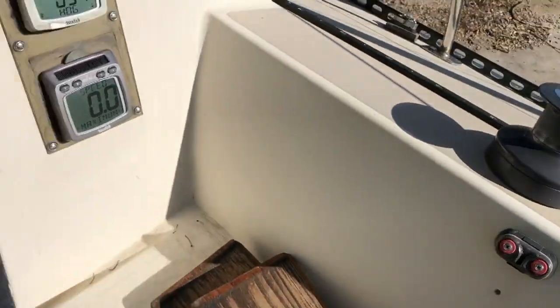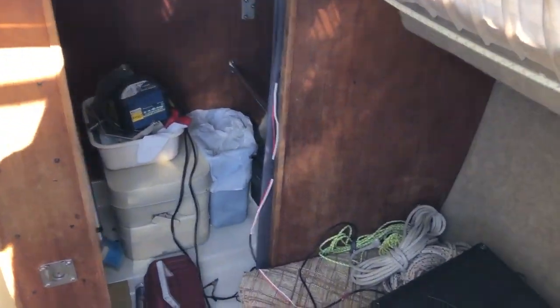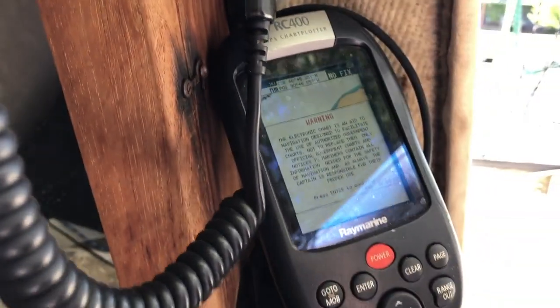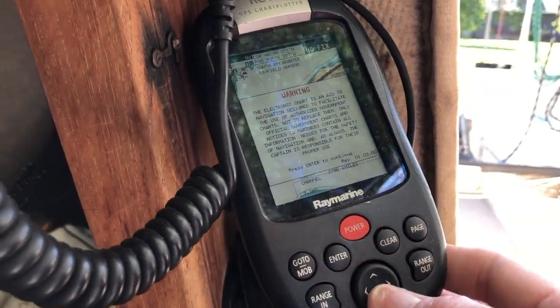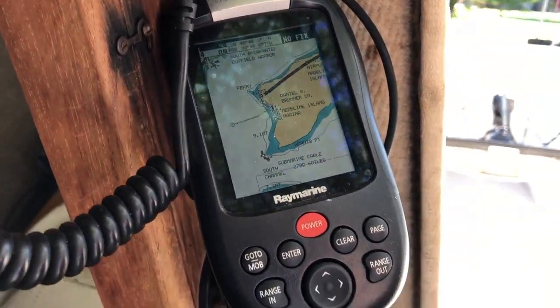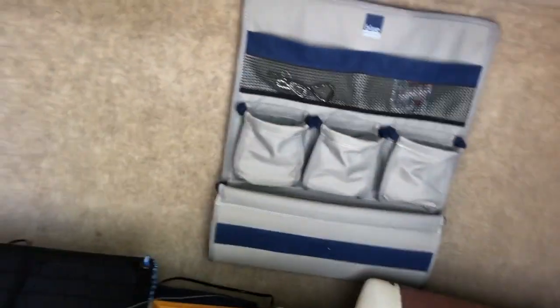On this side here you can see on the port side an attachment for the autopilot — that works great. Down below again we have GPS and radio. The GPS is turning on, but this is our chart plotter — it works too. It's kind of cool to have, especially if you do any cruising.